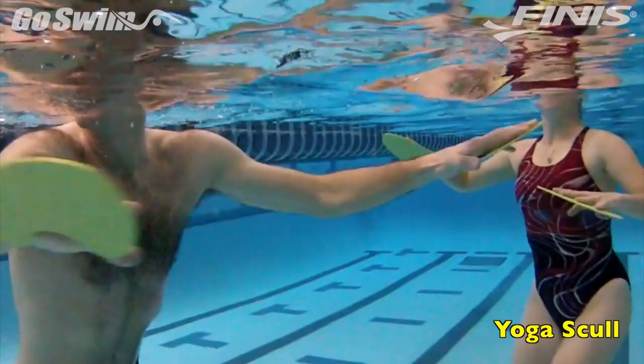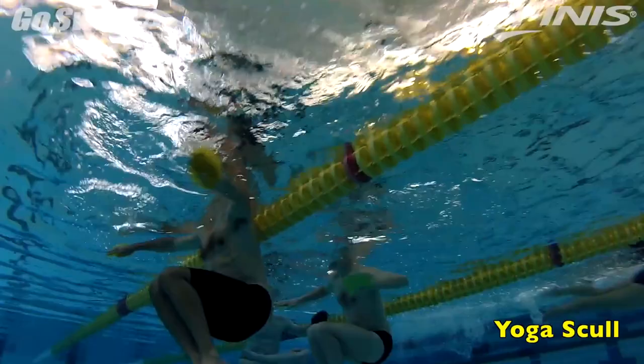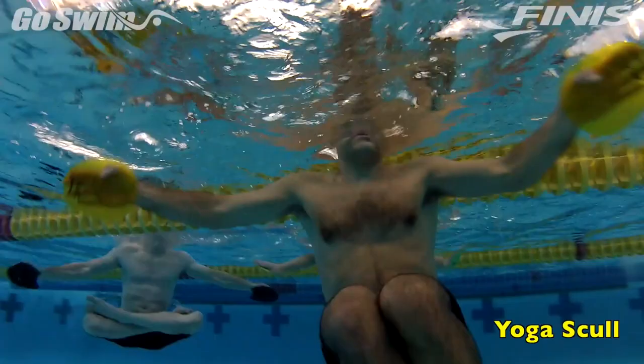There's one in every crowd. While filming recently, we had a group of swimmers performing strapless paddle vertical skull. Panning the camera from swimmer to swimmer, we found an interesting variation on this drill, and one you should give a try to.